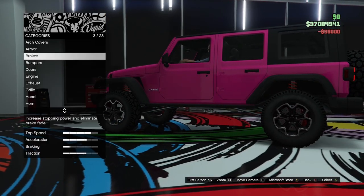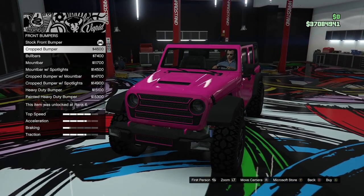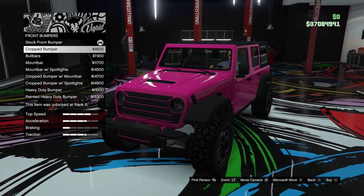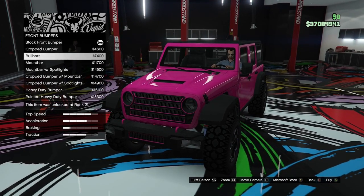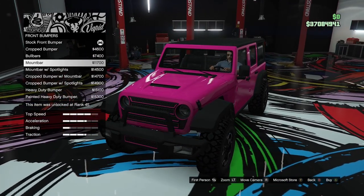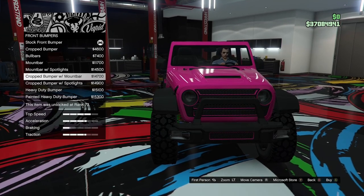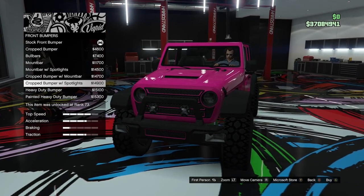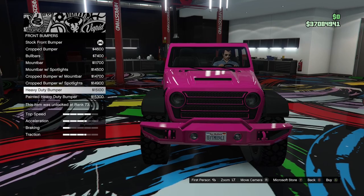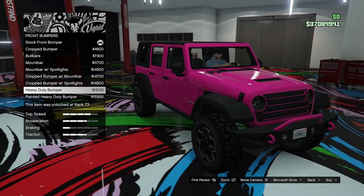We'll go for full armour and full brakes. For the front bumper we have the stock, a cropped bumper that removes the side parts, bull bars, a mount bar, mount bar with spotlights — that looks pretty cool — the cropped bumper with mount bar and spotlights, and then the heavy duty bumper with a primary painted version. I like the heavy duty bumper; it's got those toe loops on there. So we'll go with that.